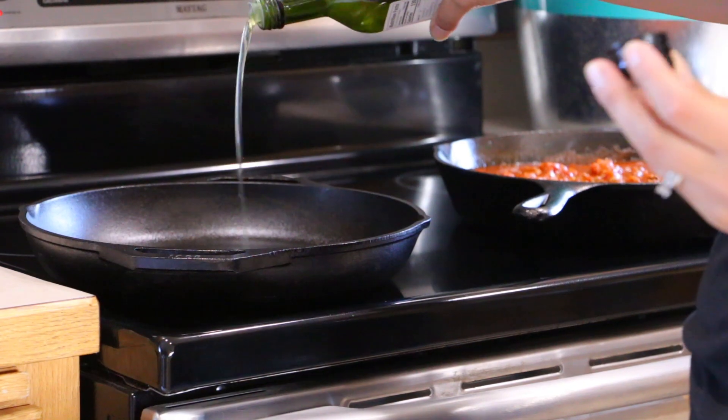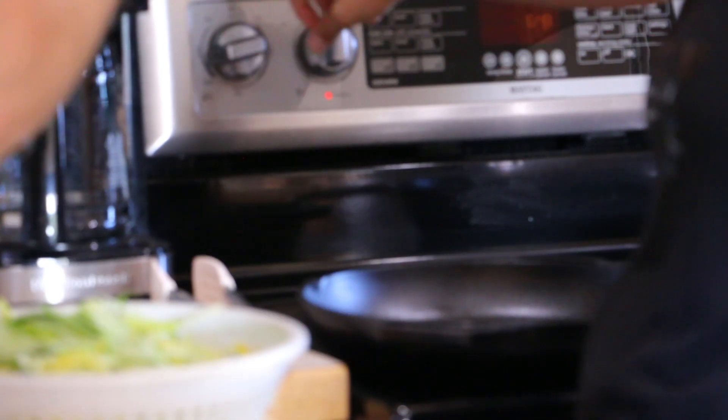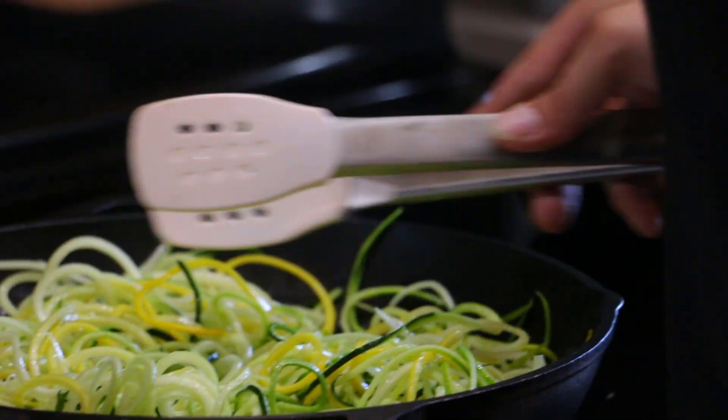We'll add the zoodle noodles to the pan with a little bit of olive oil or avocado oil on medium heat. The longer you cook them, the softer they'll get, so if you want a crunchier noodle, don't cook them quite as long. You can even skip cooking them altogether if you prefer, but we tend to cook ours somewhere in the five to six minute range.